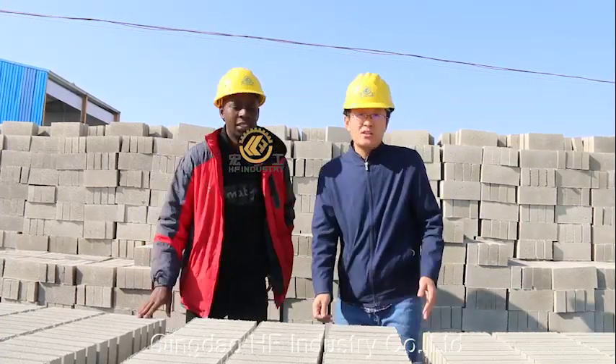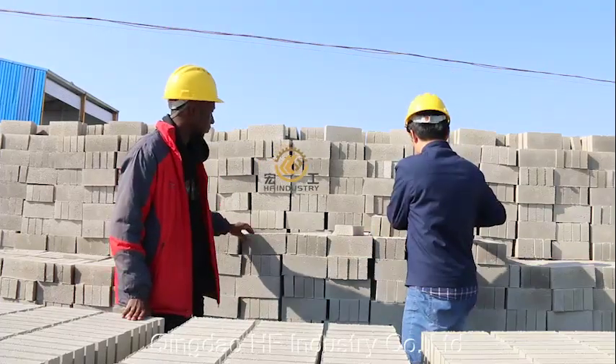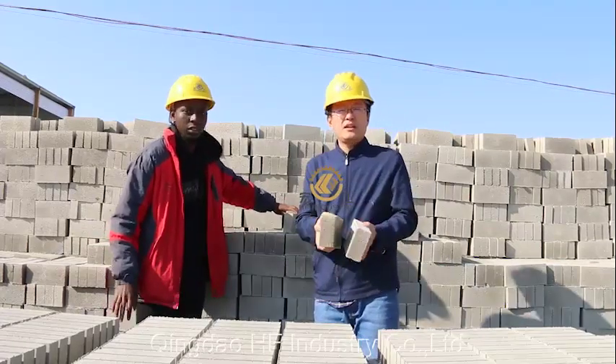After one night, you separate the bricks from here. This is after one day — it's the most strong.